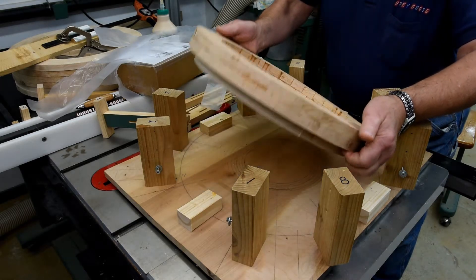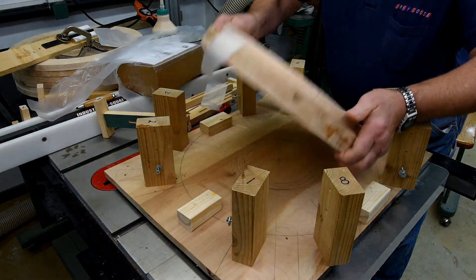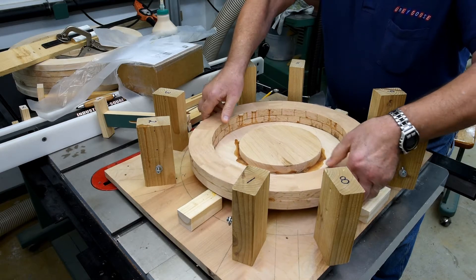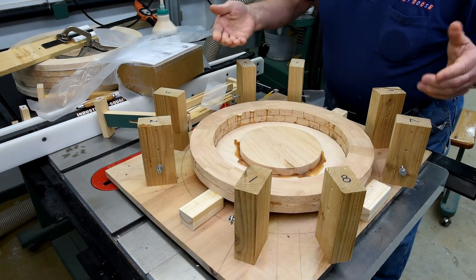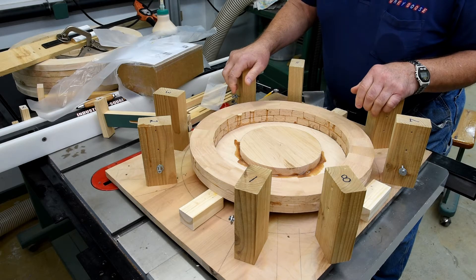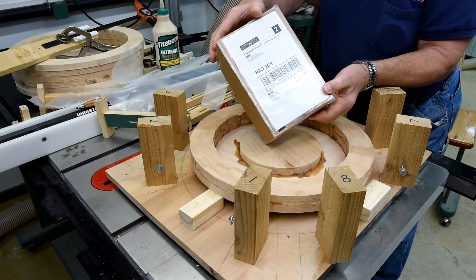All right. Let's just leave this now for — I'd like to leave it for about 48 hours. So that's what I'm going to do. In the meantime, we'll get the famous green cloth down and we'll take a look inside here.